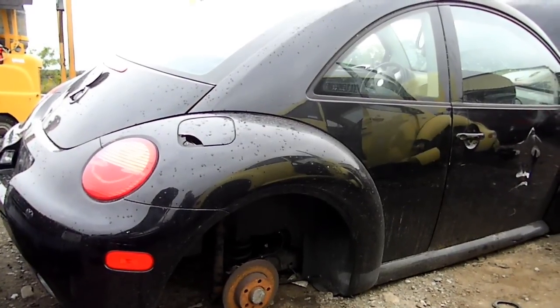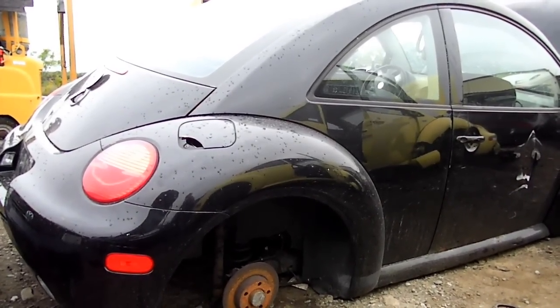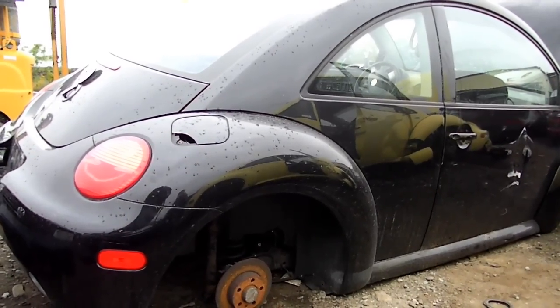This is a video by Richmond. Today we're working on a Volkswagen New Beetle — this happens to be a 2000 model — and what we're doing today is we are removing the radio.